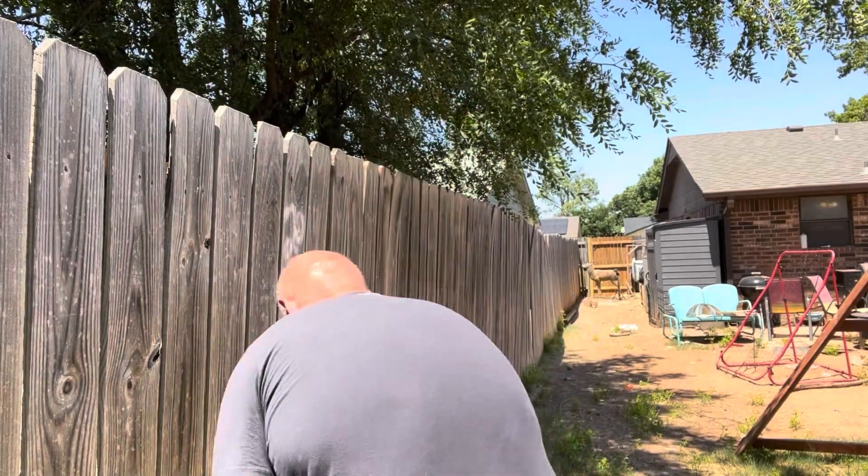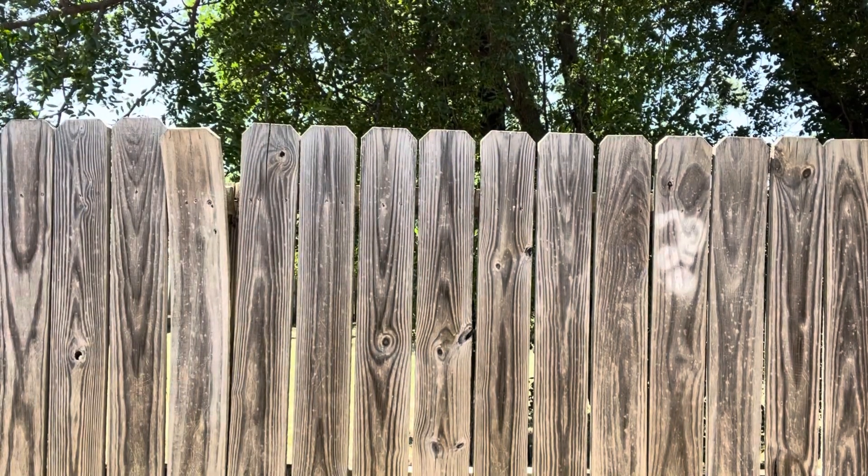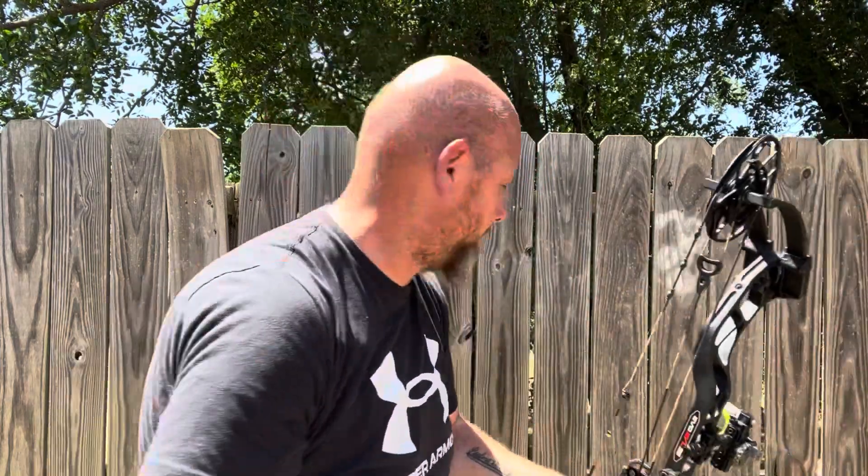All right, I'm going to move the camera. We'll get a side view here. There's my 20-yard marker. Now remember, I'm shooting a PSE EVO EVL 60-pound max draw, which means it's 63 pounds, and a 28-inch draw length with a Victory Rip TKO with a 50-grain back cert and a 100-grain broadhead.